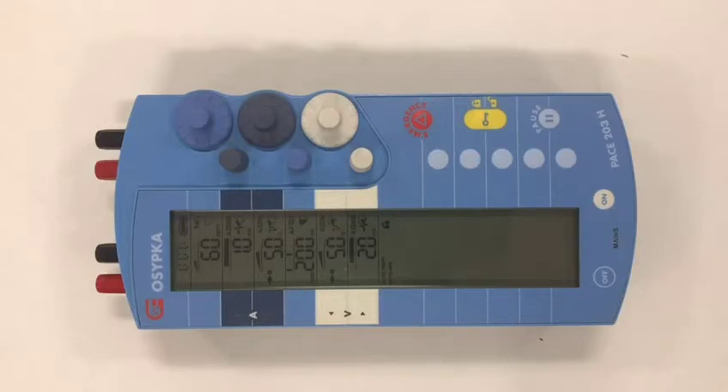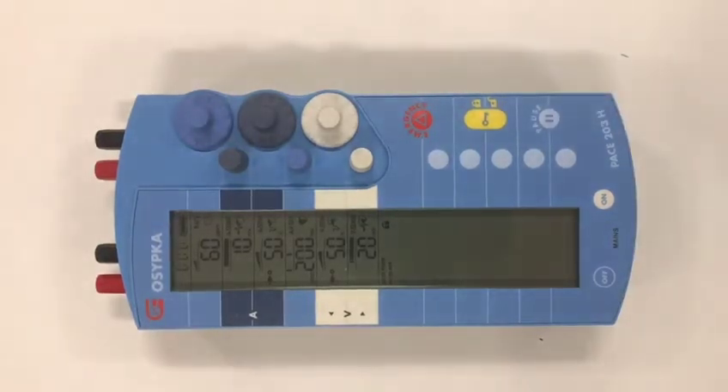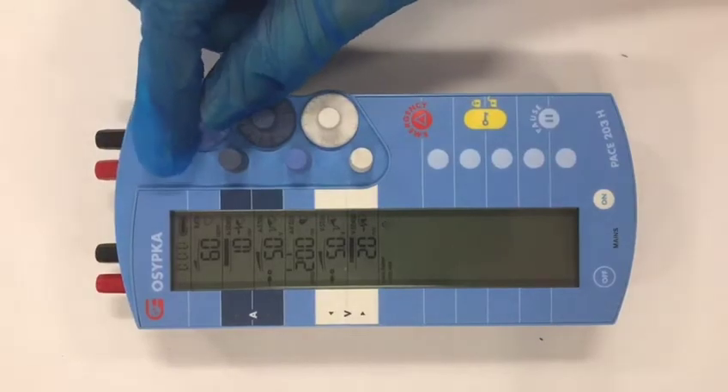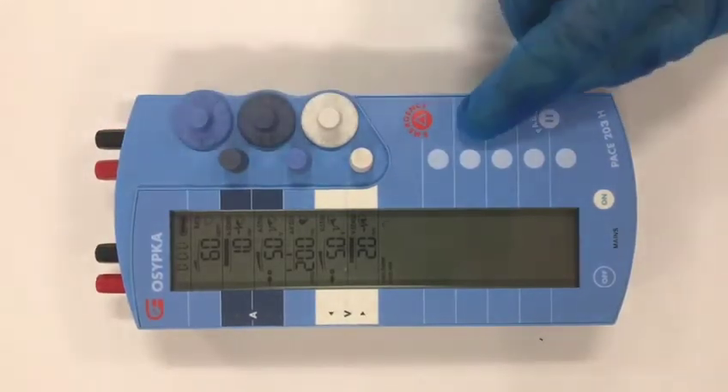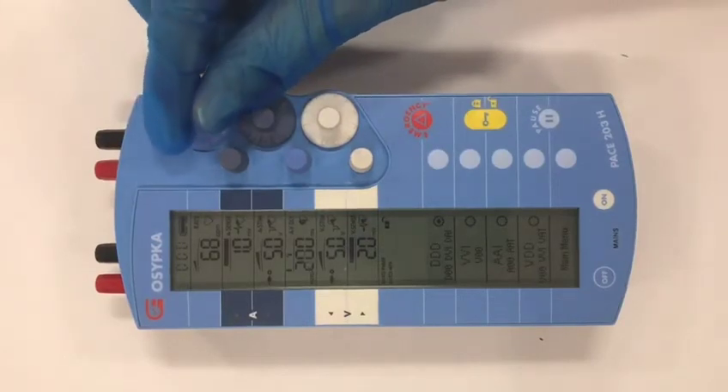The second thing you need to know is the yellow button. None of the parameters are changeable unless you unlock the device first. For example, if I try to change the rate, I can't. I have to unlock the device before I can change the rate.